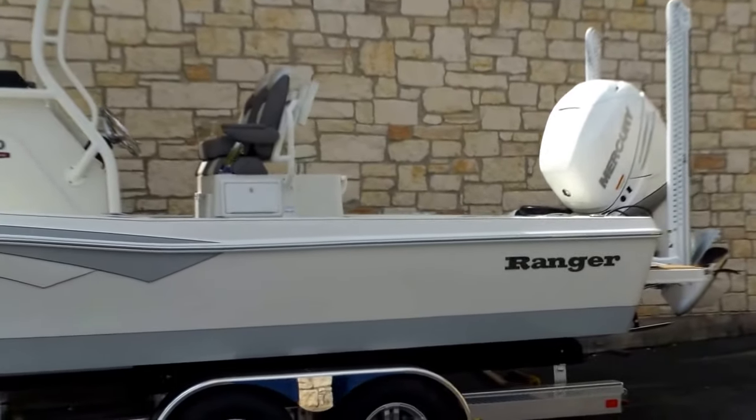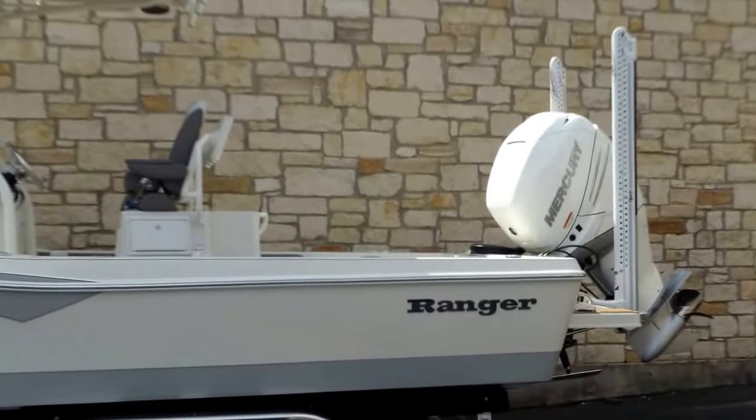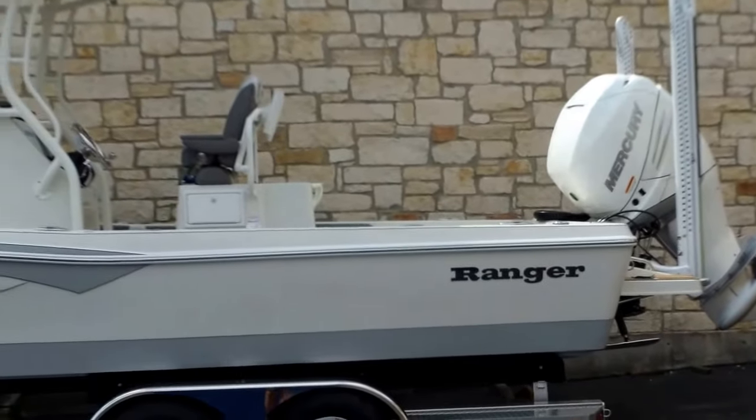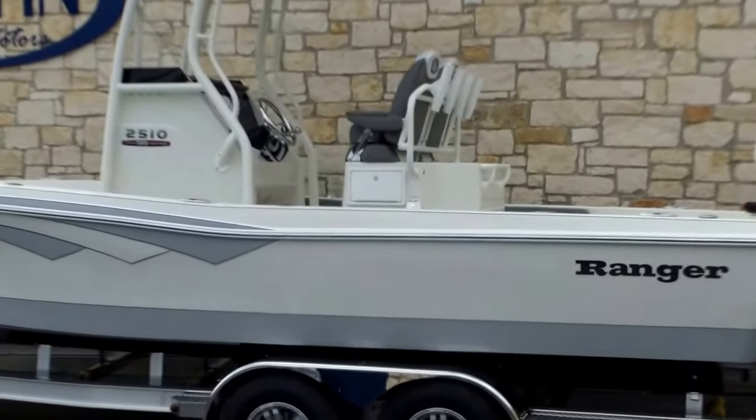It's going to be powered by a Mercury Verado 350 horsepower outboard engine. It's going to have some real nice optional equipment added to it, featured in a performance white and gray. Beautiful looking boat here.